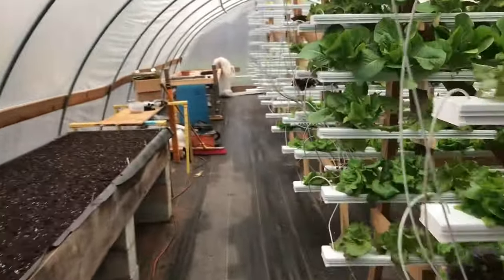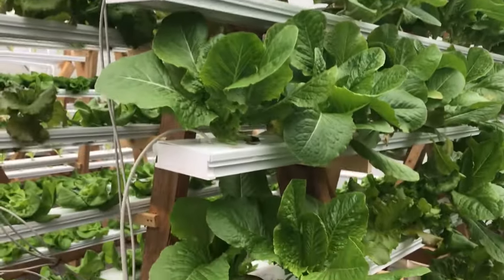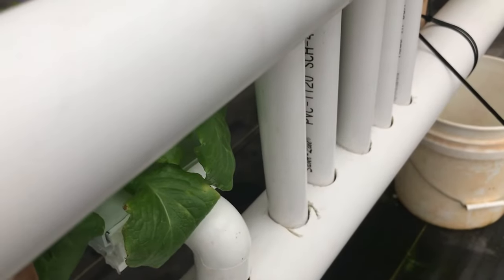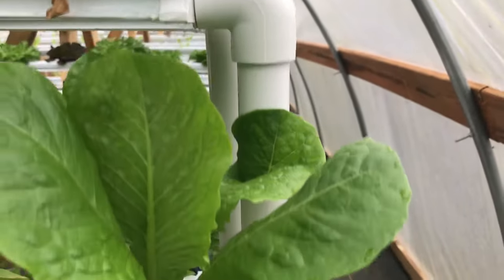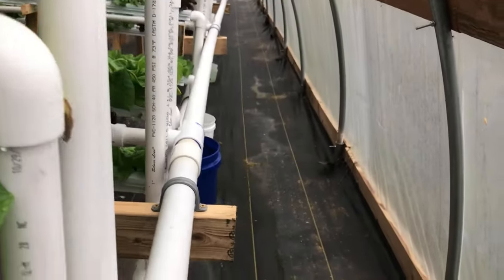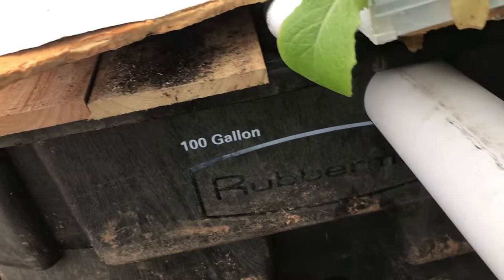As we move along here I'll show you all of the stands and the different stages. Stand number one and stand number two are both ready to harvest. The water is draining back into this lower pipe from each of the troughs. There's a spout on the end of each one of these troughs that takes it down into the sewer pipe, and that sewer pipe runs back into the tank and gets recirculated.